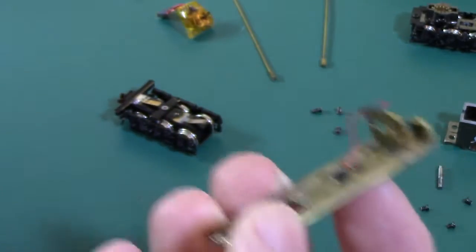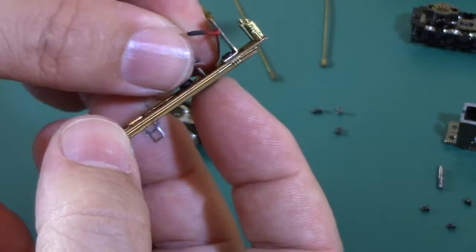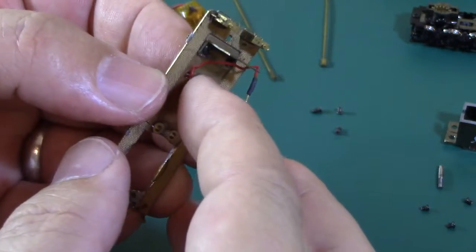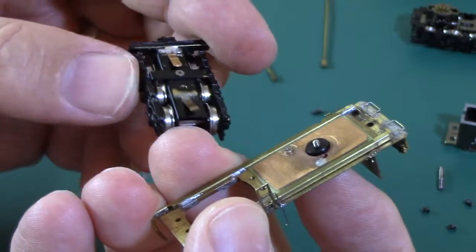Now I need the front truck retaining screw — put it through the hole and hold that in place. Now I have the front truck.